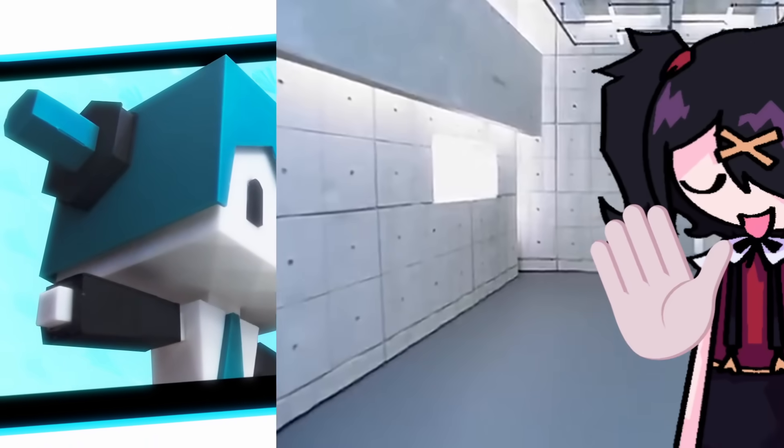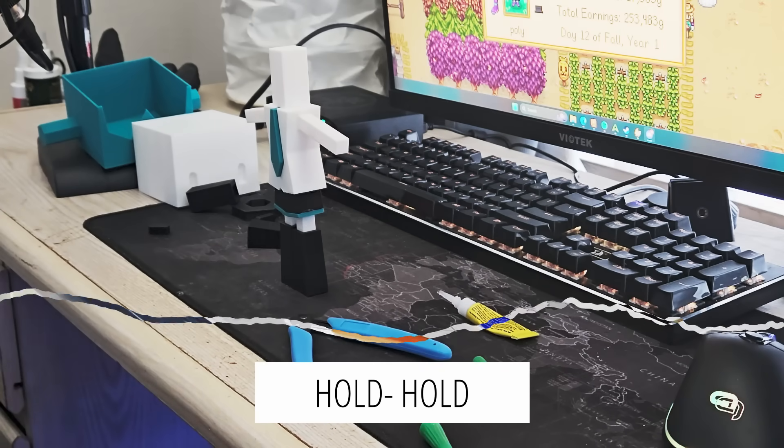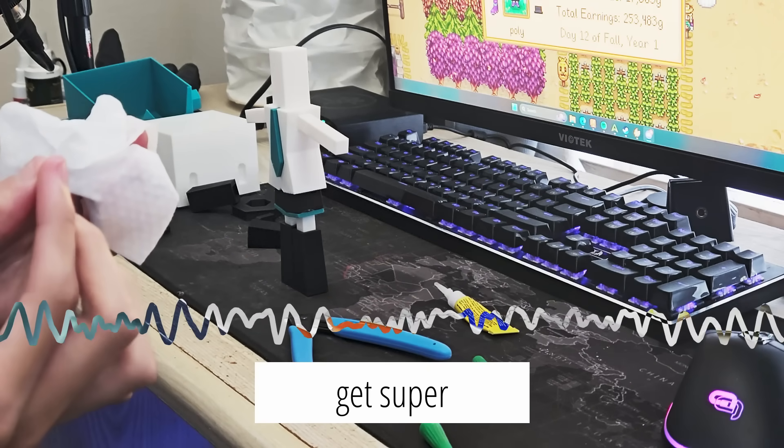The Miku stand is now fully assembled and I've done it pretty flawlessly. Oh god — I got super glue on my hand. I don't know how to get super glue off.